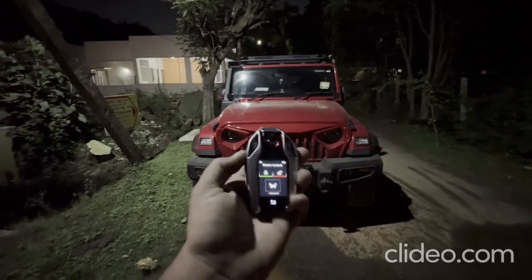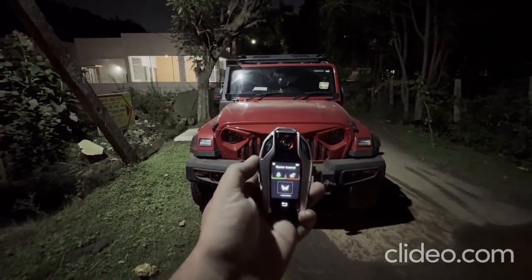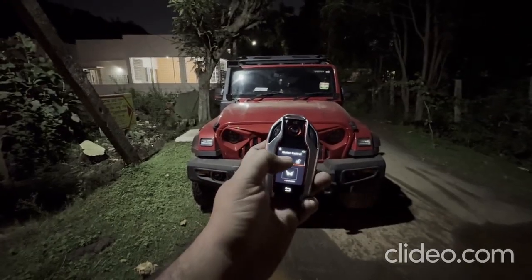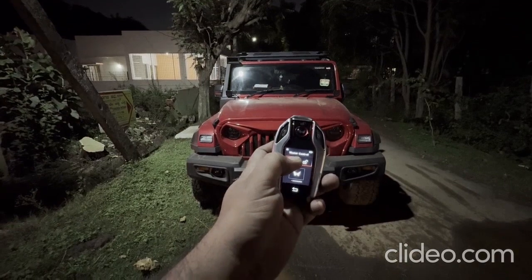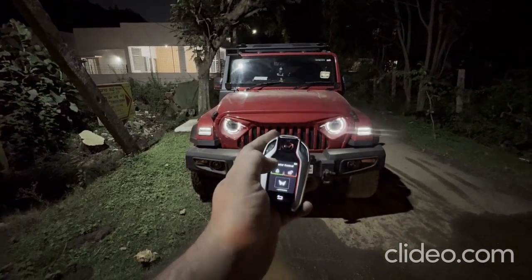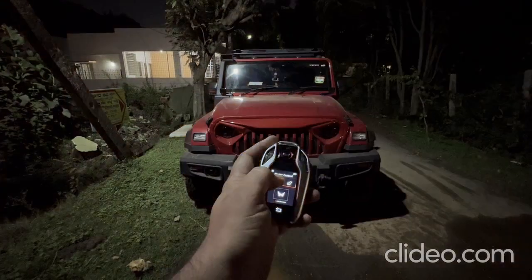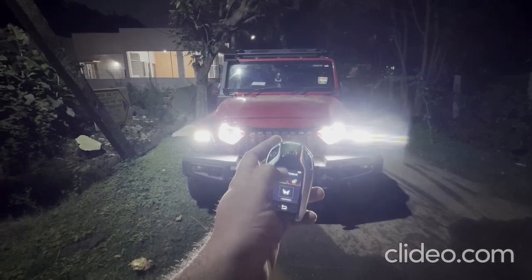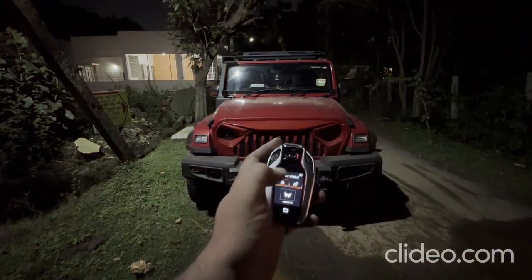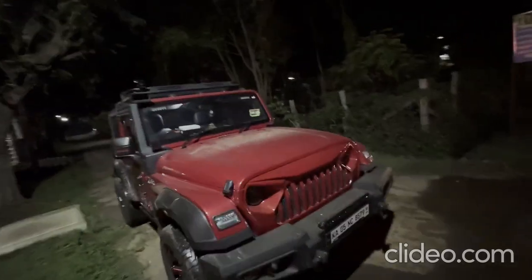We are back with the installation. We have installed Tron on a Thar with a push-button kit. So let's check the start option — there we go, the car has started. Now let's check our push-button.